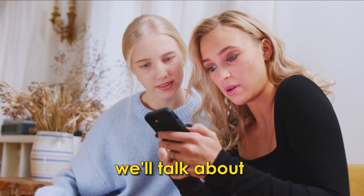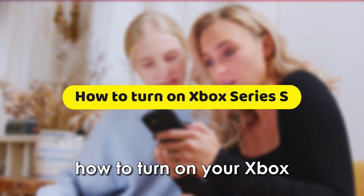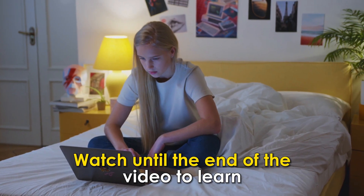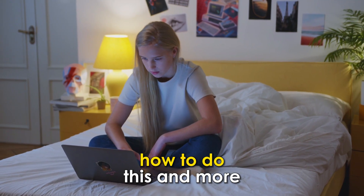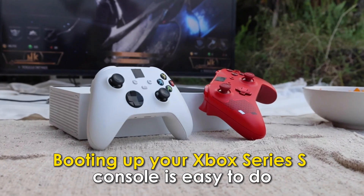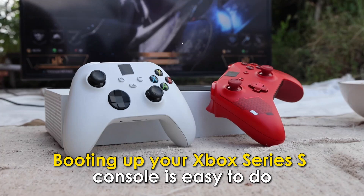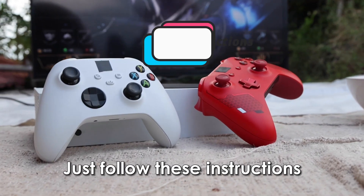In today's video, we'll talk about how to turn on your Xbox Series S device. Watch until the end of the video to learn how to do this and more. Booting up your Xbox Series S console is easy to do — just follow these instructions.